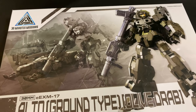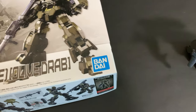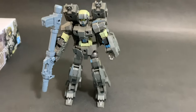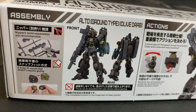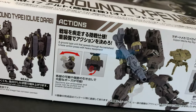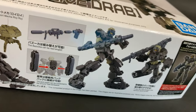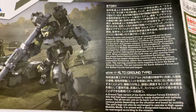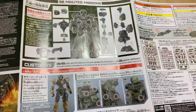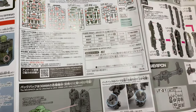I'm also going to be looking at the auto, which returns to the 30mm series in a new brown shade. The auto can transform into a tank and includes new equipment such as a backpack for land warfare, a customisable bazooka, and parts that can be equipped onto the Portanova. It comes with a nice colour manual, is easy to produce and put together, and is very customisable even with just what's in the kit.